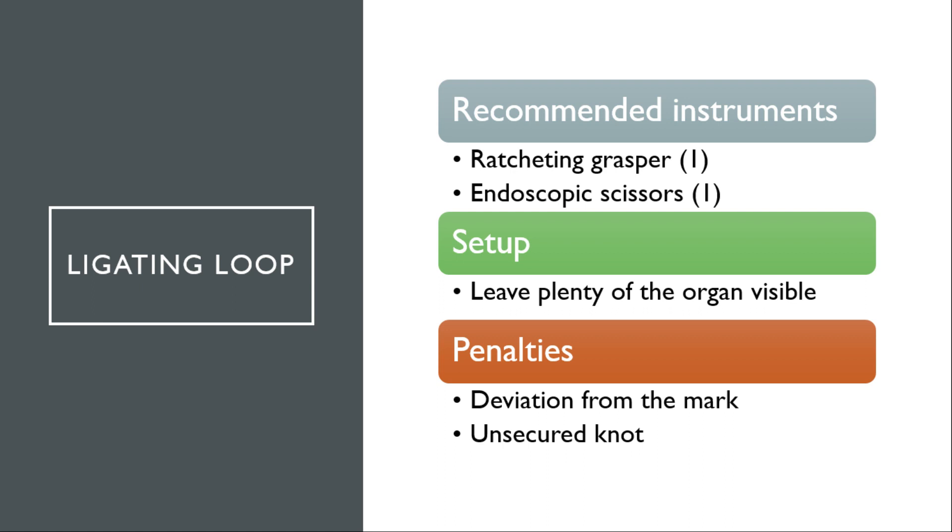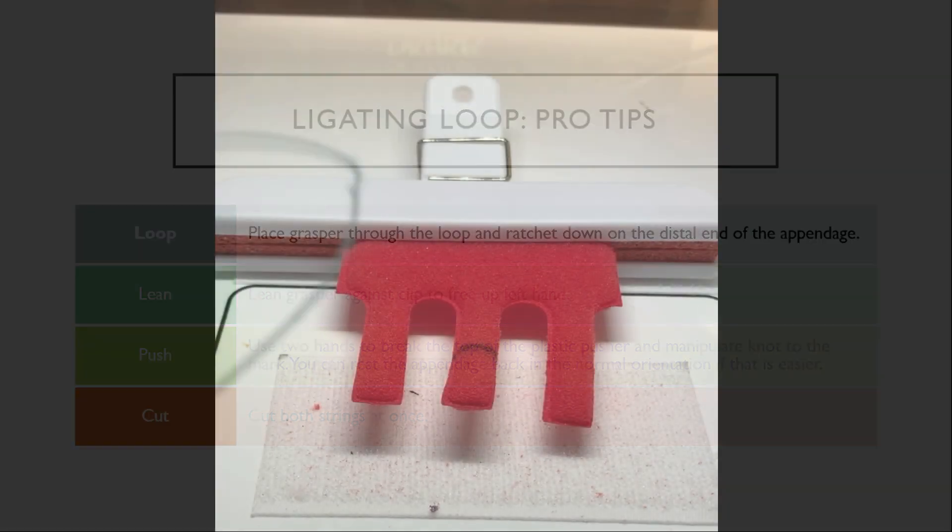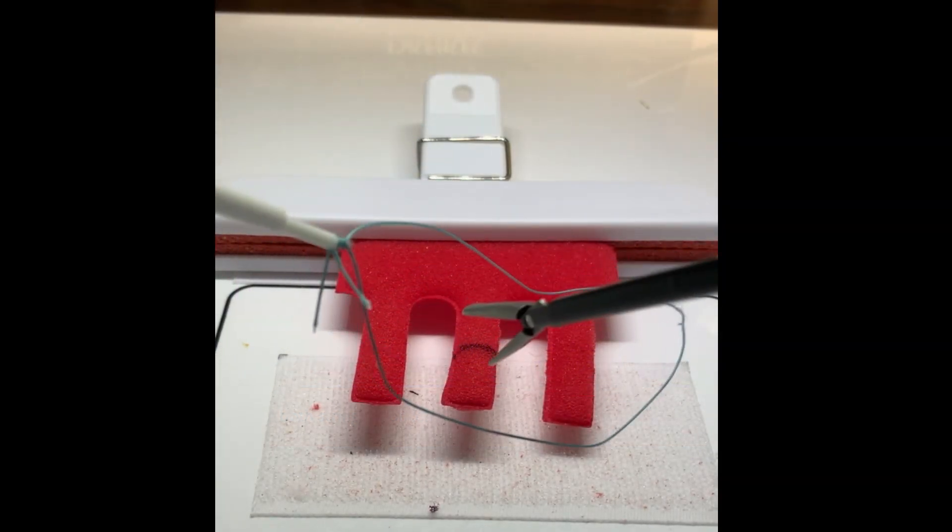For the ligating loop task, we actually recommend using a ratcheting grasper instead of a Maryland. In addition, you'll need laparoscopic scissors. Make sure to leave plenty of the organ visible in the clip and you will be assessed a penalty for any deviation from the mark or an unsecured knot. First, place your grasper through the loop and ratchet down on the distal end of the appendage as shown here.